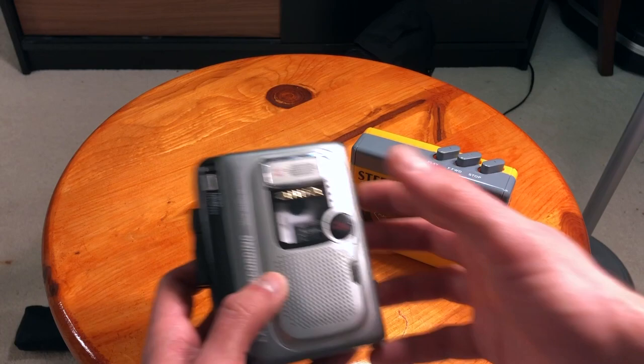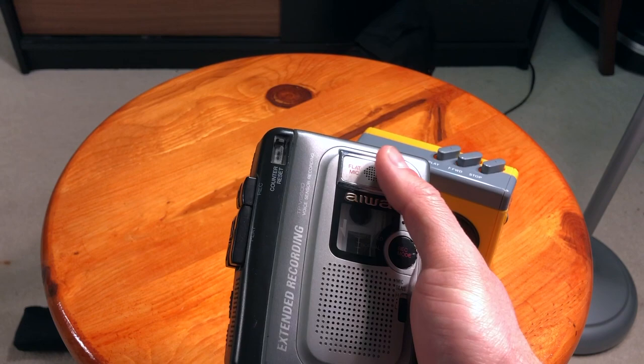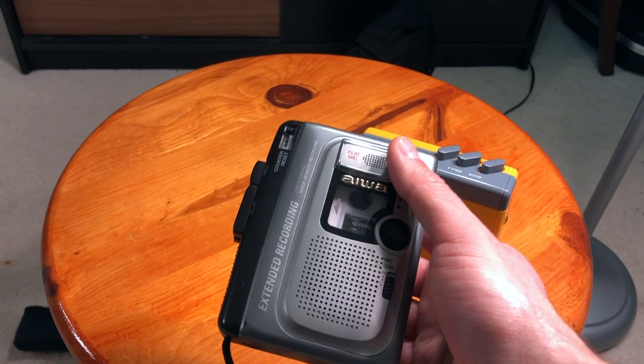So for example this is an Aiwa, and as you can see this is actually not just a player but also a cassette recorder. So it has dedicated functions for recording. Let's take a look at this one first.